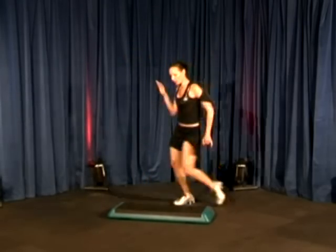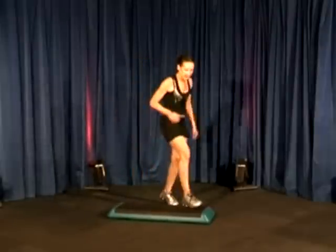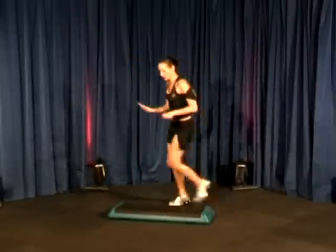Show me the stomp. Go. Stomp. One, two, three. Stomp. And again. Stomp. One, two, three. Stomp. Step touch. Yes. One stomp. Three taps. One stomp.